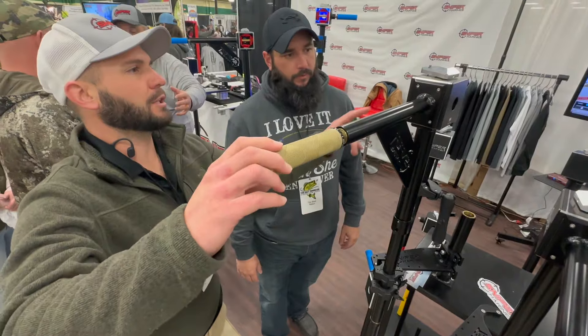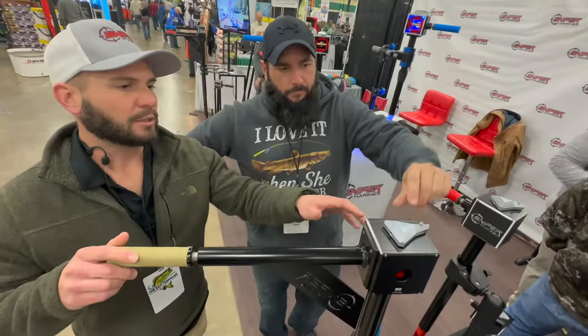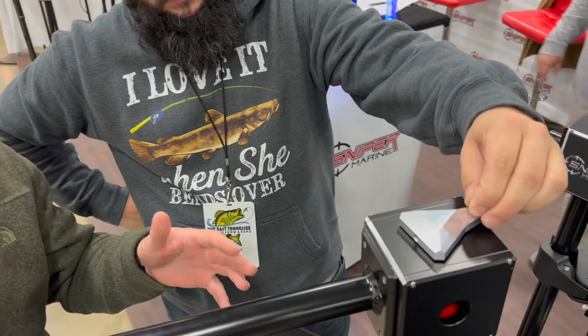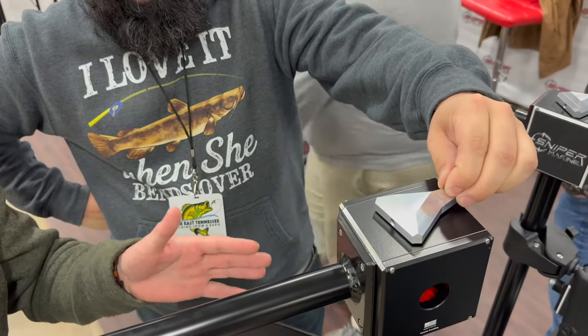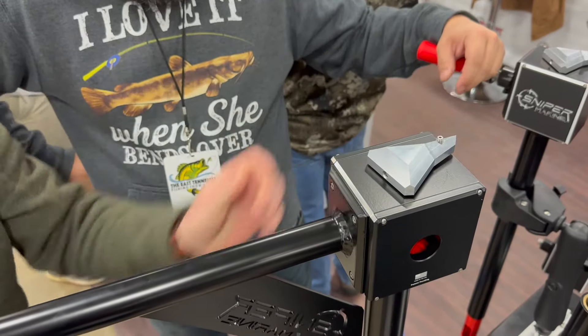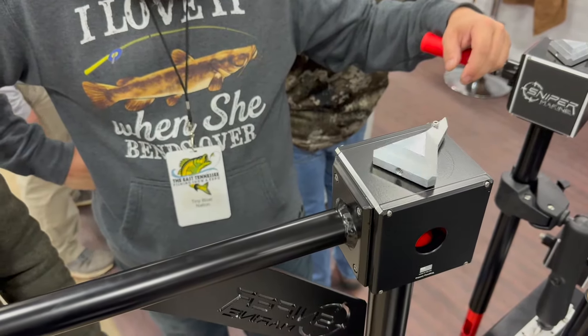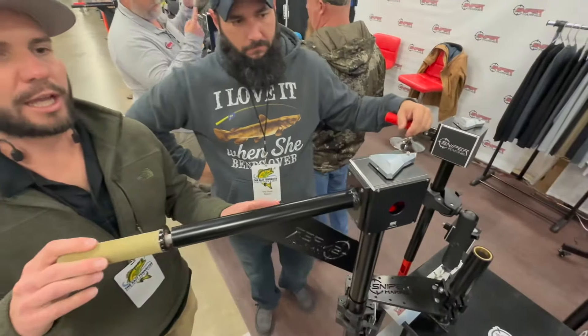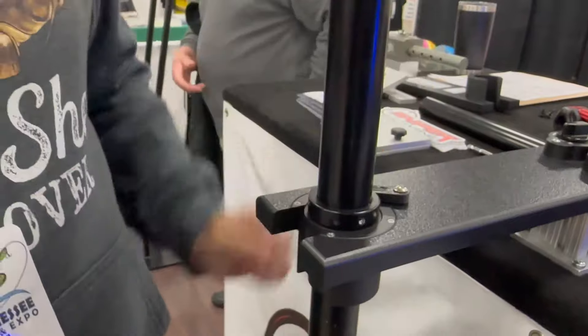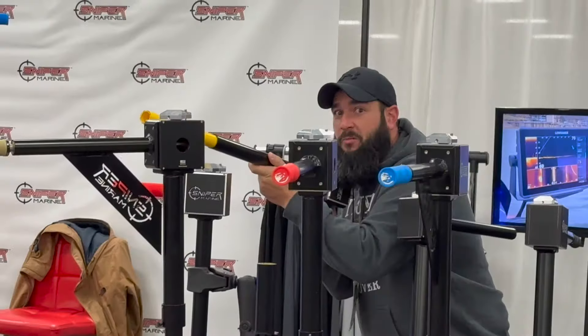Our other tension point is up here on the arrow. If you're in a strong current or trolling at high speeds, the transducer acts like a big paddle underneath the water. You tighten that arrow down and it puts tension on the twisting motion, so even at high speeds, when you let go of the pole, the arrow and everything stays right where you've directed it. All of our products are made right here in East Tennessee.